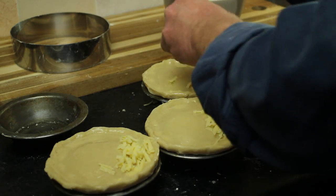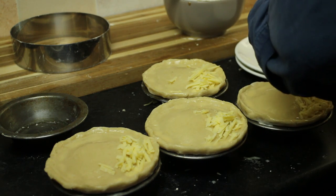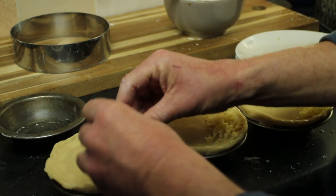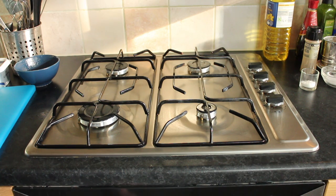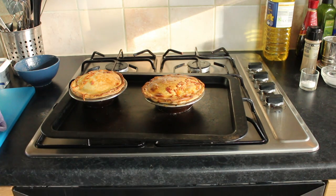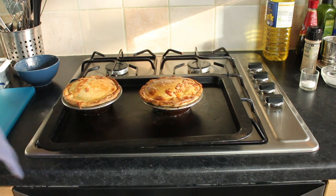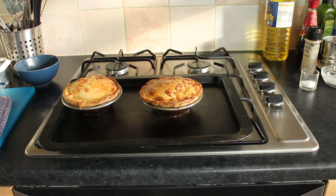They go in the oven to bake for about 25 minutes. Remember, no two ovens are alike so keep checking to make sure you don't burn them. I think the pies are ready, so we will take them out. Look at that — a couple of perfect steaming pies. As with most baked goods, you have to let them cool down a bit, not least because the tin is stonkingly hot and you'll burn yourself if you try to get it out now.